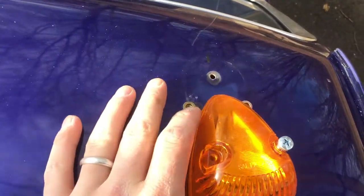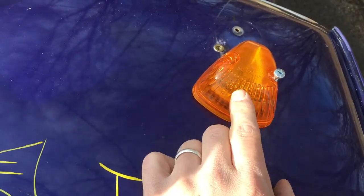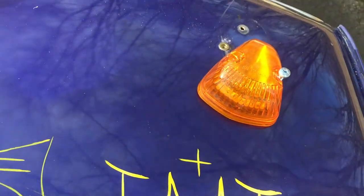So first things first, threw those out and got these. The nice thing about these is there's a completely sealed unit and they're LED. The downside is you can't change a bulb, but I'll live with it.